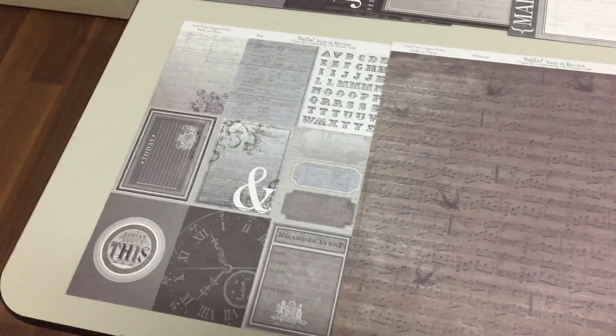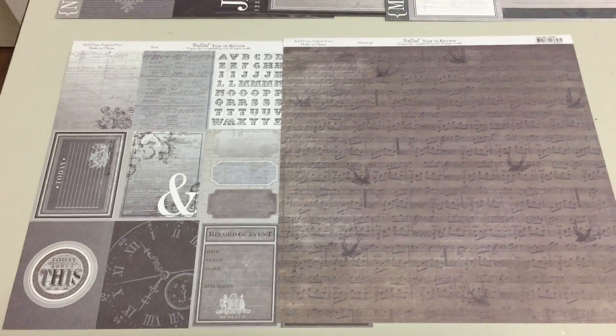And this I really like — this is music with birds on it, so I think that's really quite nice. Sorry that I'm tilting the camera; it's a little awkward to show all these papers as one person.